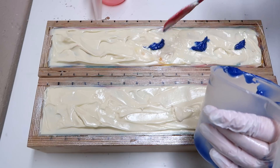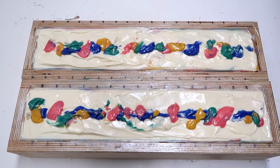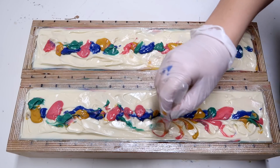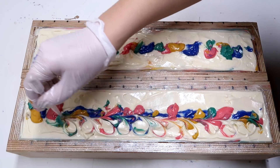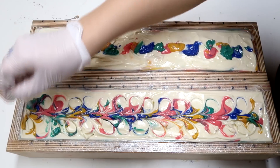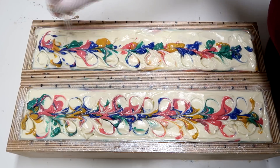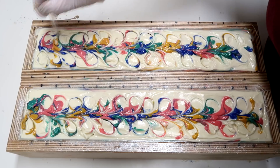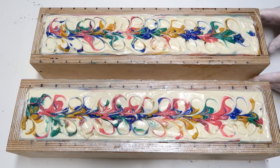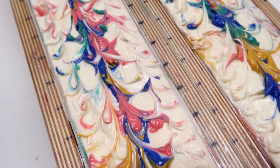Just kind of dab it on. I am going to try to swirl this just a teeny tiny bit after I have it on the soap. Okay, so I got all the different colors in there. Now I'm going to start swirling just a little bit, because it's pretty thick — just down like this. Now I'm going to clean up the edges a little bit because I did sort of smear this everywhere. This is what the bird of paradise soap looks like up close. I am obsessed with it.